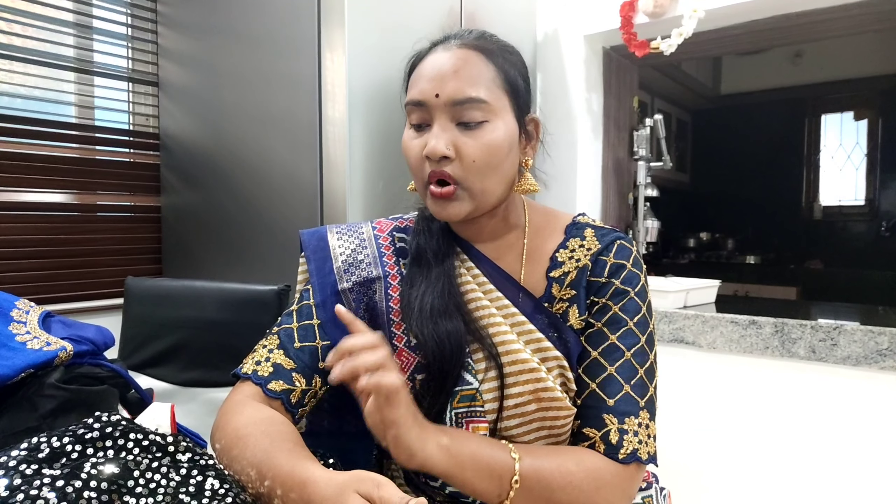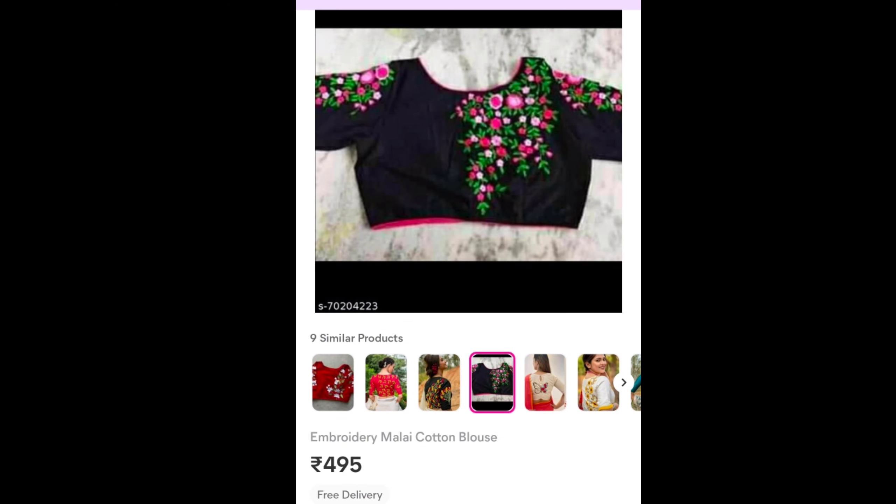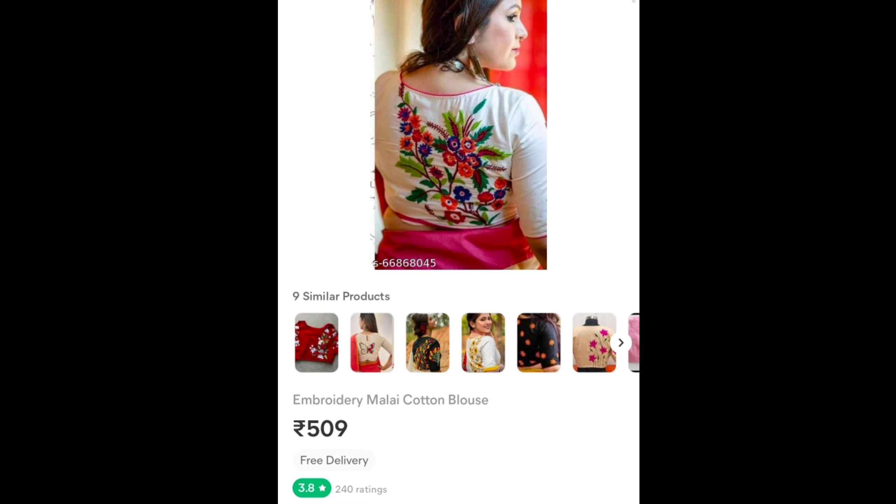If you give this video and want to get a discount on the first order, you can get a 30% discount on these videos. Subscribe to the channel and click on the bell icon for notifications. Thank you so much, take care. Thank you.